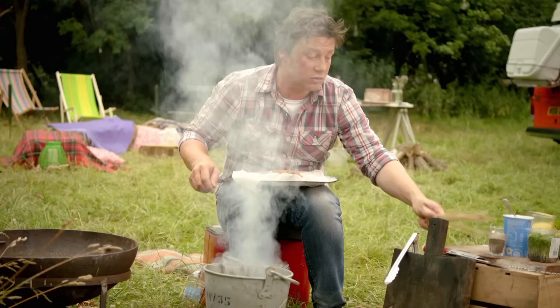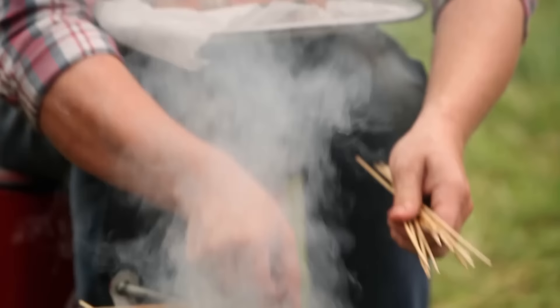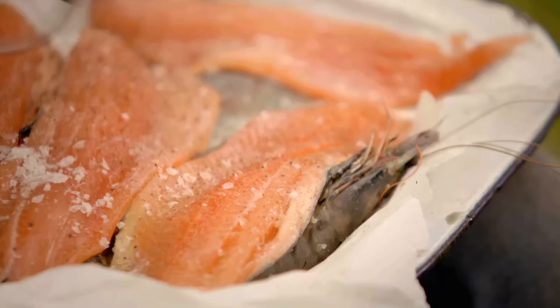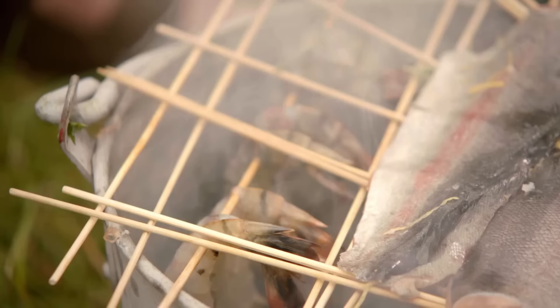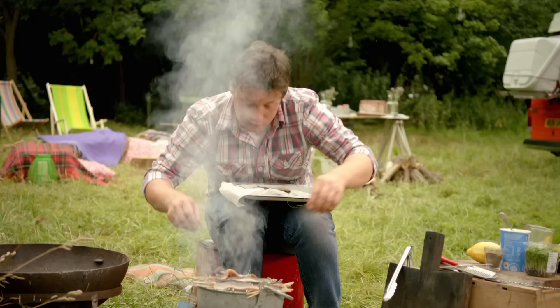Get a load of skewers — wooden, everyday skewers; you can use metal ones if you want — and just lay them across almost like a game of Jenga, criss-cross like that. Then I've got some everyday trout fillets — you could use salmon. Some seasoning, and we could even get some lemon zest if you want, just to give it some freshness and brightness. Lay that trout over the skewers flesh side down.